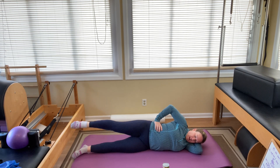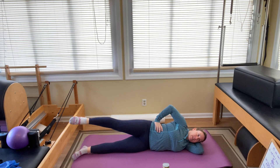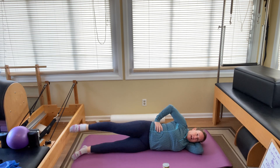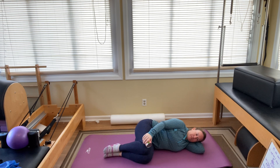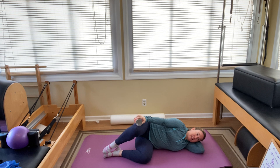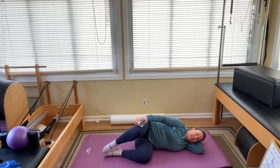Switch direction — one, two, three, four, five, six, seven, eight, nine, ten. Then both knees in. Grab your weight for clamshells — put the weight on the top knee. Keep the hips stacked without rocking back. Ten lifts: one, two, three, four, five, six, seven, eight, nine, and ten.